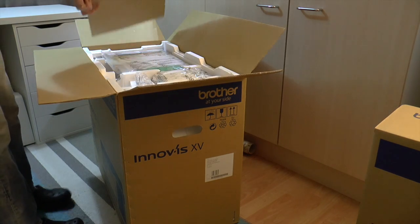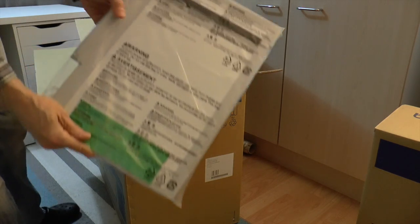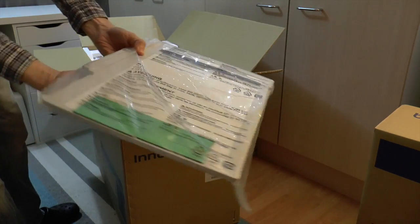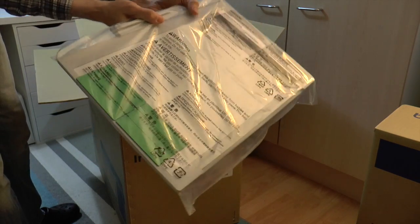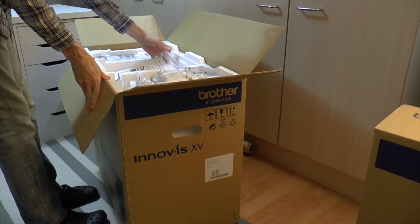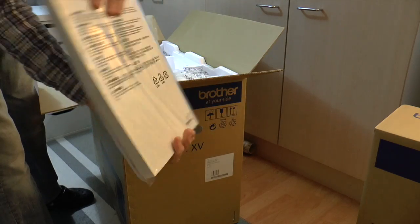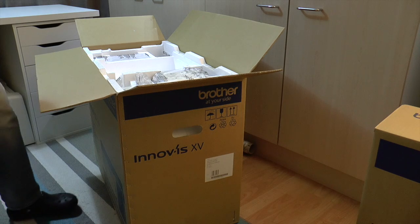Under here we have the scanning frame — which we will demonstrate at some point. So that's that; I'll put it to one side. And here we have the user guide — quite a thick book.